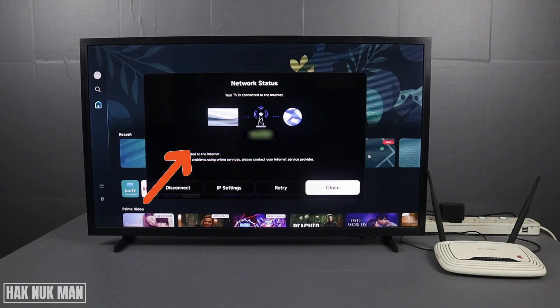Here on the left is your TV, in the middle is your Wi-Fi router, and on the other side is the internet provided to the TV. You can see my TV network status is connected to the internet. If your TV has no internet, you will see a disconnect line here and no internet provided to your TV shown on the status screen. After you get this information, close it and go back to the home screen.